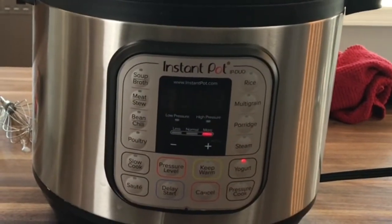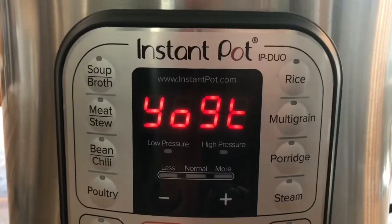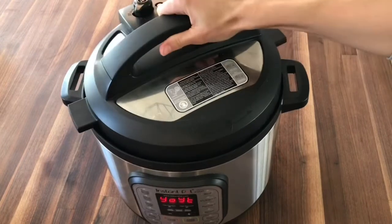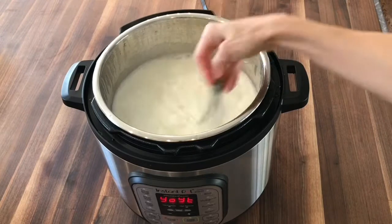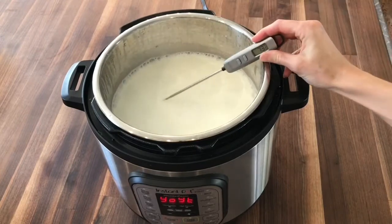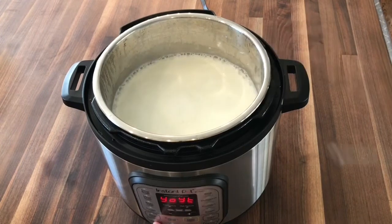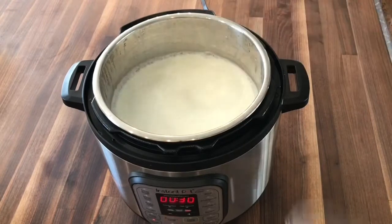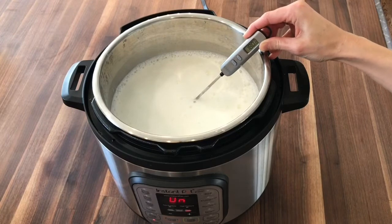When the boil session's over, the Instant Pot will beep and it will read Y-O-G-T. Remove the lid, and we're going to check the temperature of the milk. Our goal is to get the milk up to 180 degrees, and it's likely that your milk did not make it that high in the boil process. So to reach that temperature, we're going to hit the sauté button again and let the milk warm up, whisking until that thermometer reads 180 degrees.